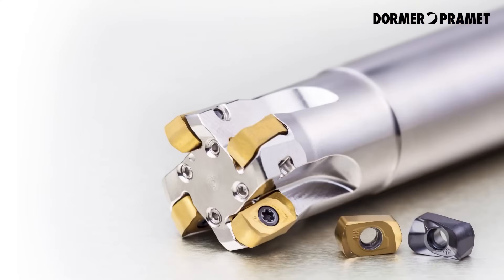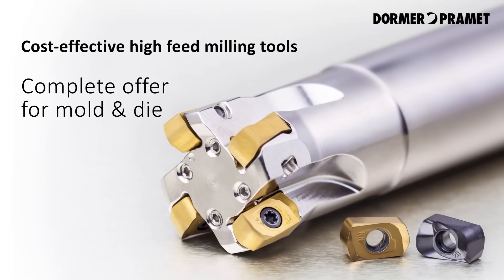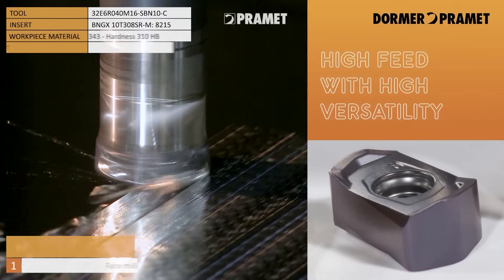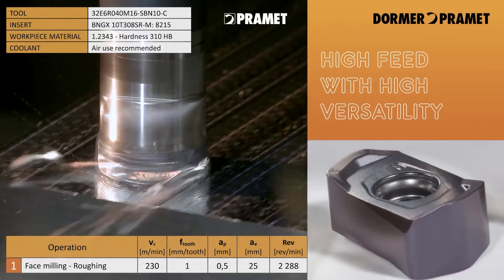So what advantage does that give to a customer who is actually using one of these? Customers can push them a lot faster on their machine with the feed, and setup times can be reduced because you're just changing the insert round rather than having to re-set up an end mill on a tool probe or a setting block.